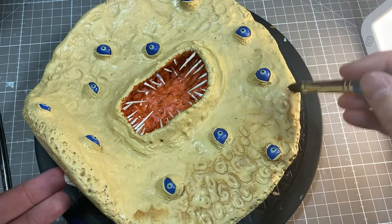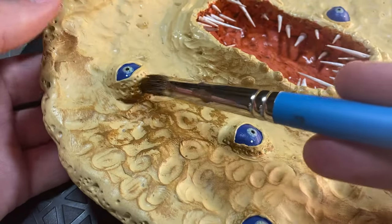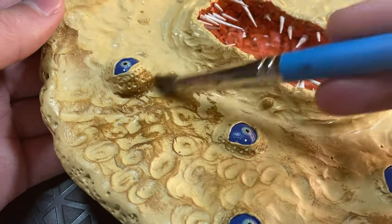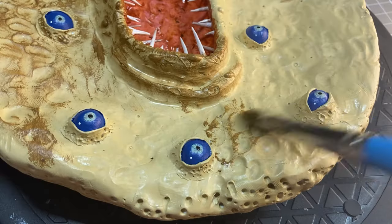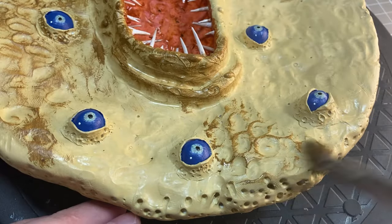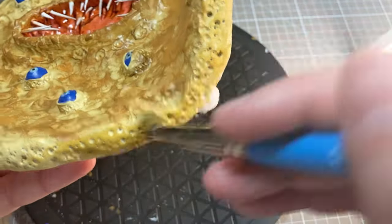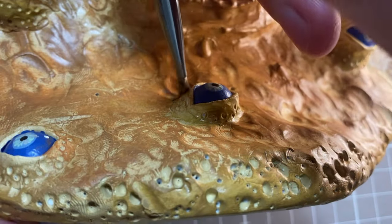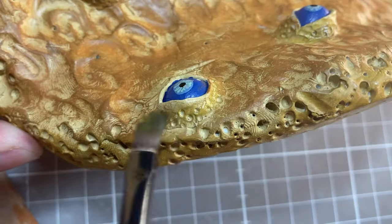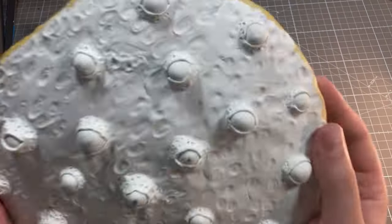Then comes the dry brushing. Thankfully my texturing in the beginning paid off, and I was able to get the caramelization only on the raised parts of the pancake, leaving the innermost areas less cooked. I'll give the pancake surface two different colors of dry brushing, and then the outer edges and around the eyes will get a slightly different shade, just to help give the impression that they're a little bit less cooked and crispy. Then we'll shake all that paint onto the back of the sculpture.